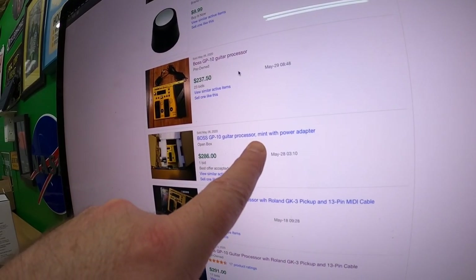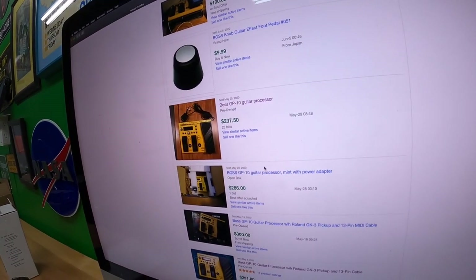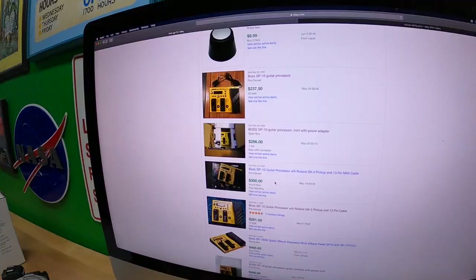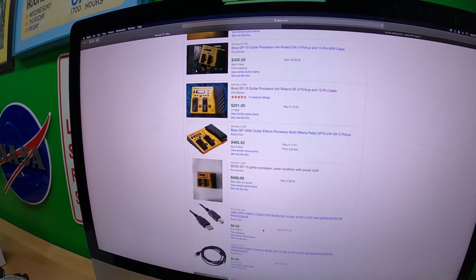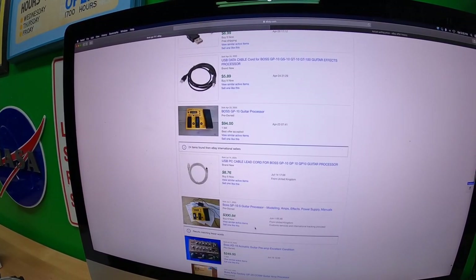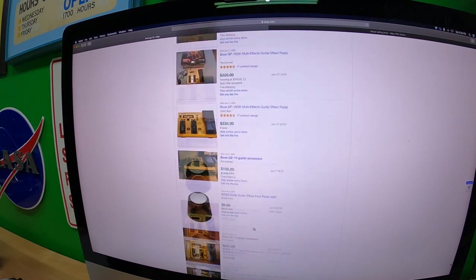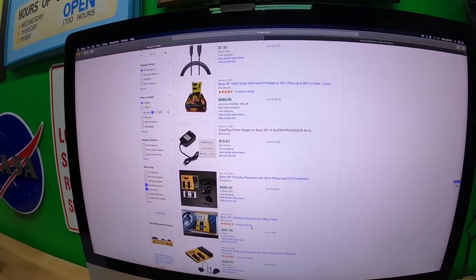That comparable one says mint with power adapter — $286. But they have a pickup, so based on what I'm looking at here, I think I'm going to price mine right around $240. Give that a shot.